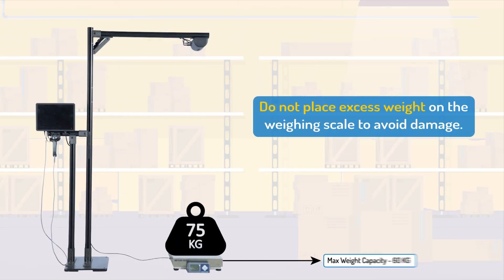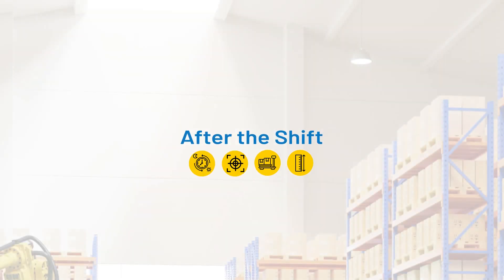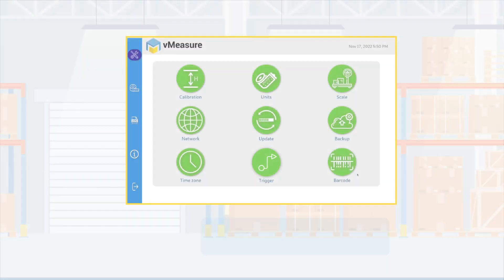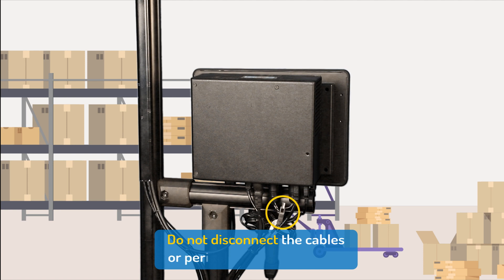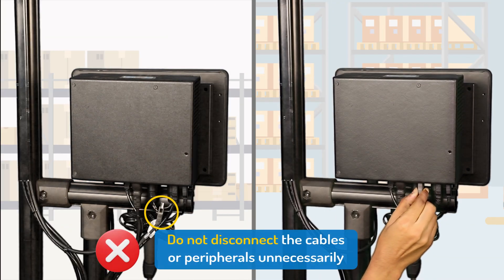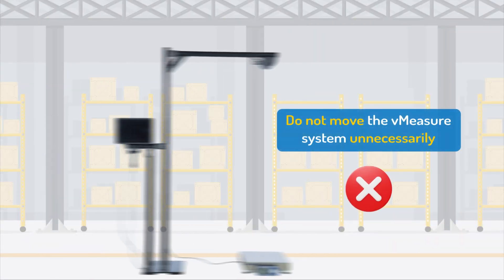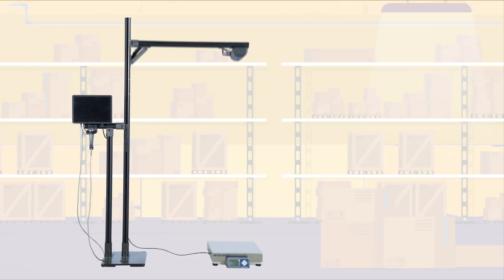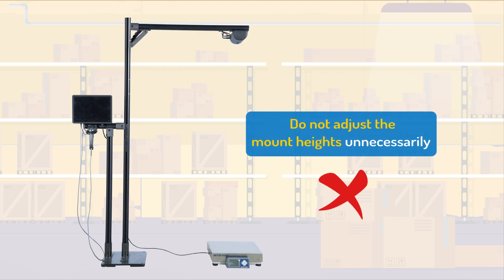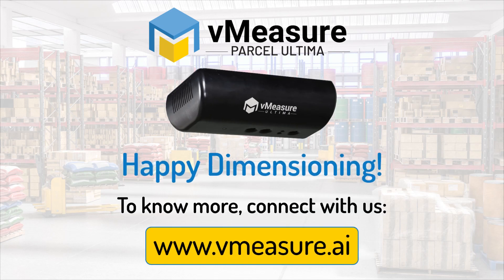Do not place an object that exceeds the maximum weight of a particular weighing scale. Switch off the device after use. Do not disconnect the cables or peripherals unnecessarily. Do not move the V-measure system across the working area very frequently. Do not switch dimensioning modes unnecessarily. Do not connect with the V-measure system for maintenance staff.